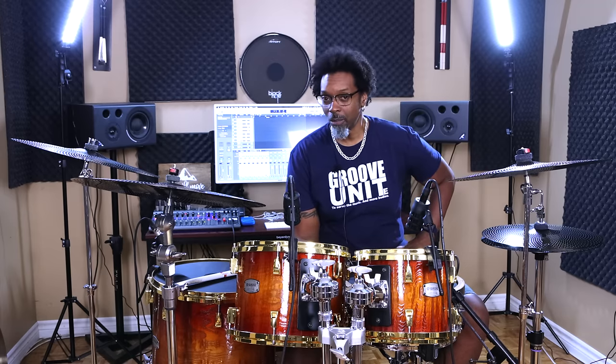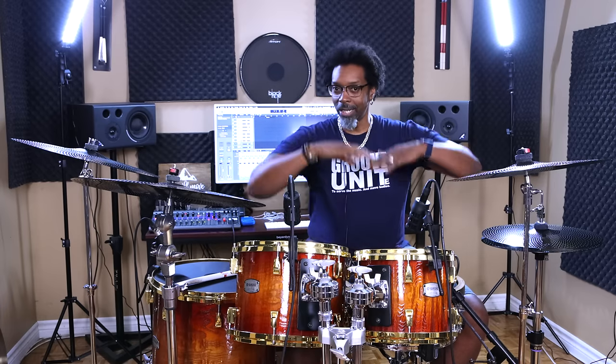One of the most difficult aspects of our job — unfortunately also the most important — is the ability to keep really good, solid, consistent time with whatever we're playing on the kit: grooves, fills, solos, whatever. It needs to be nice and steady and solid pretty much all the time.